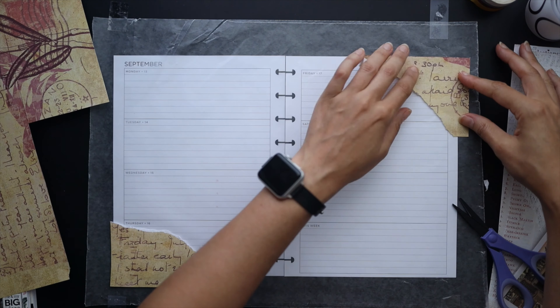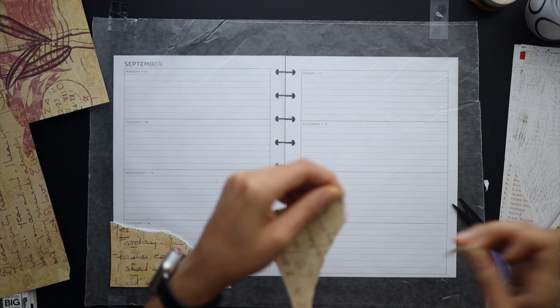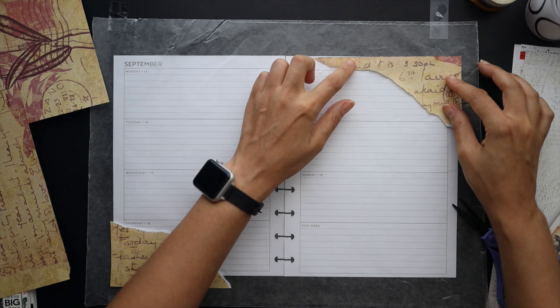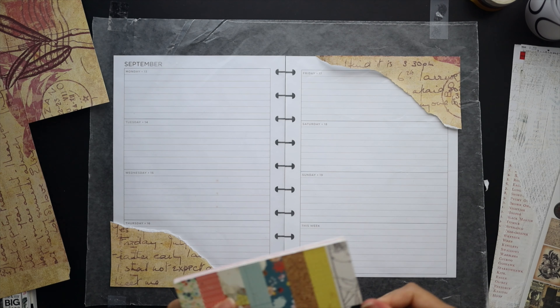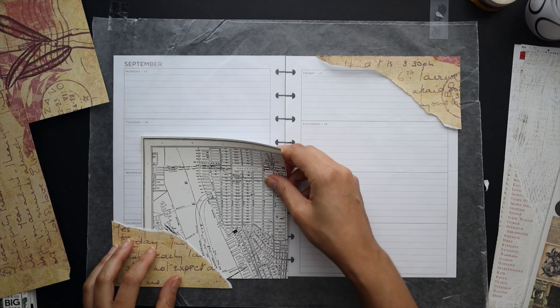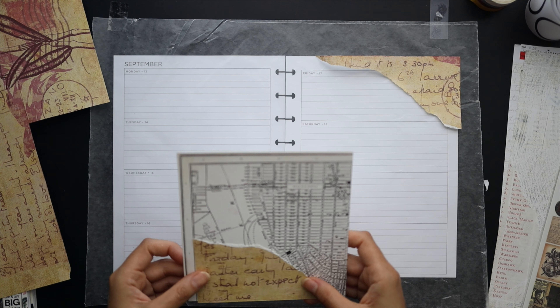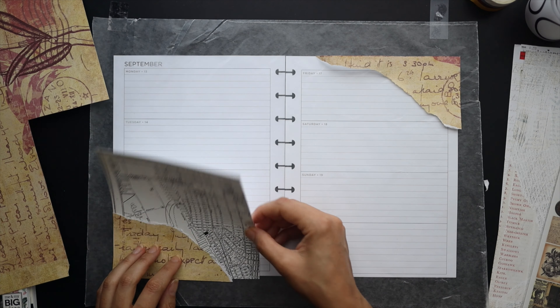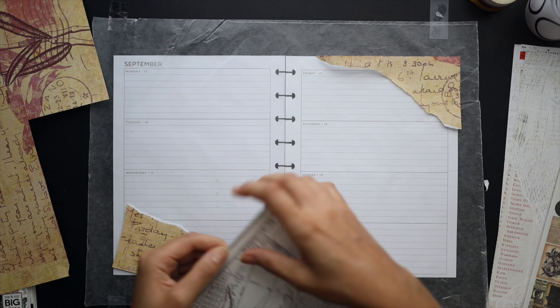Something I'm always thinking about — if you follow my channel, you know I love to do pretty planners, but it's still got to be a planner for me. I don't just design pages to look at and not use. I'm always thinking about how much space I have and where I'm going to be putting down the critical stuff for the day.